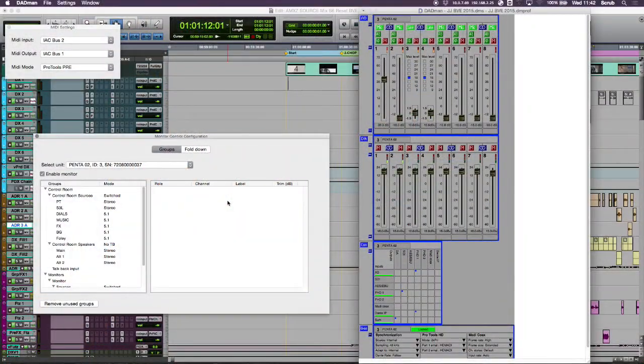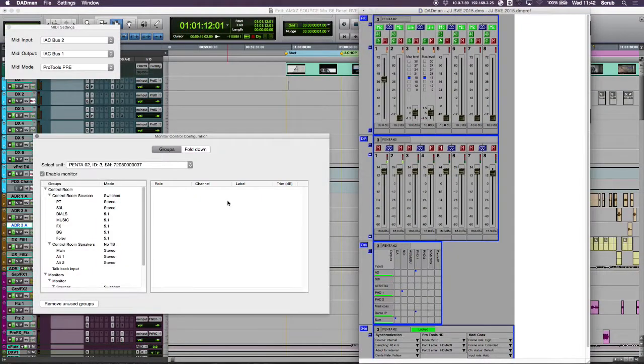And so how do we see this in a Pro Tools environment? Basically we've implemented the Yukon protocol so it can be controlled directly from the SX. We have our software on screen where we can control which control room sources we want.